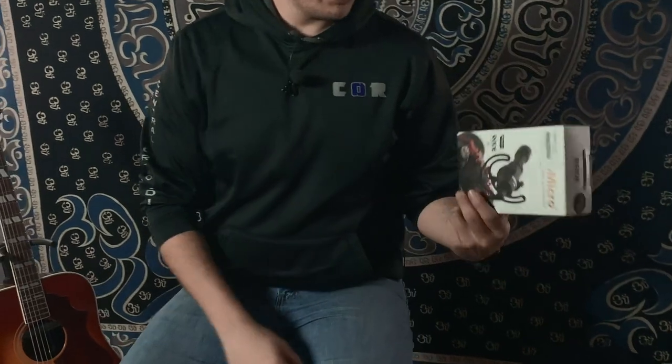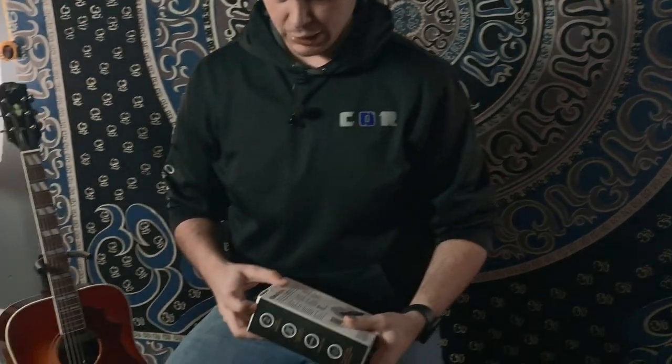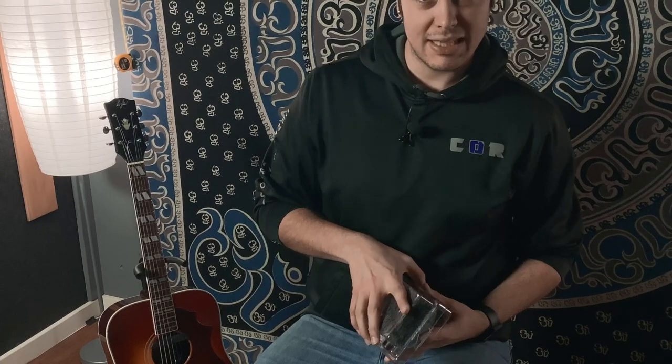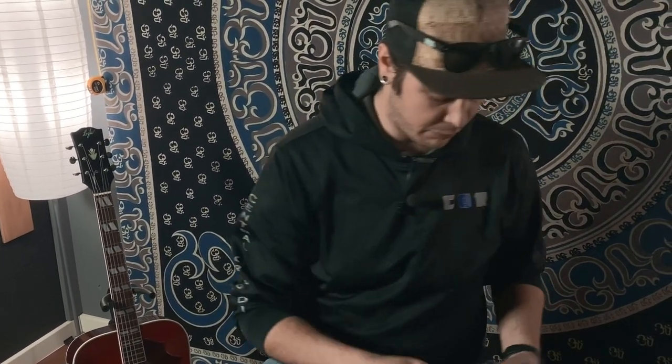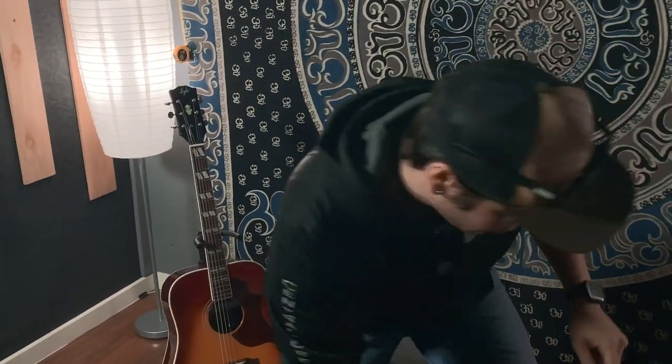If you want to get a better sound for your streams, here are a few options. First, we have the VideoMicro from RØDE Microphones — I believe these are $59, so not super expensive. These are made specifically for cameras but you can use them for your phone. It's basically a small condenser or shotgun-style microphone. It comes with a wind sock — dead cat, fuzzy thing — to help prevent wind when you're outside.